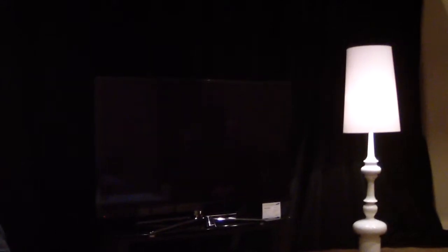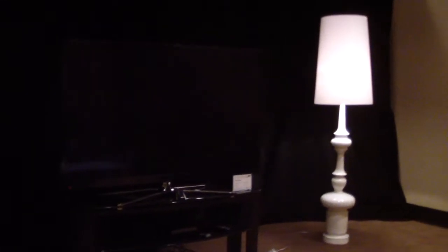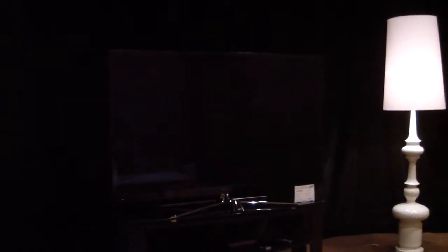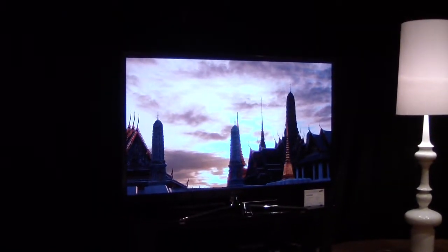I'm going to communicate to the TV through voice and hopefully turn the TV on. Hi TV, power on. The command for the TV is 'Hi TV.' The TV is now turned on.